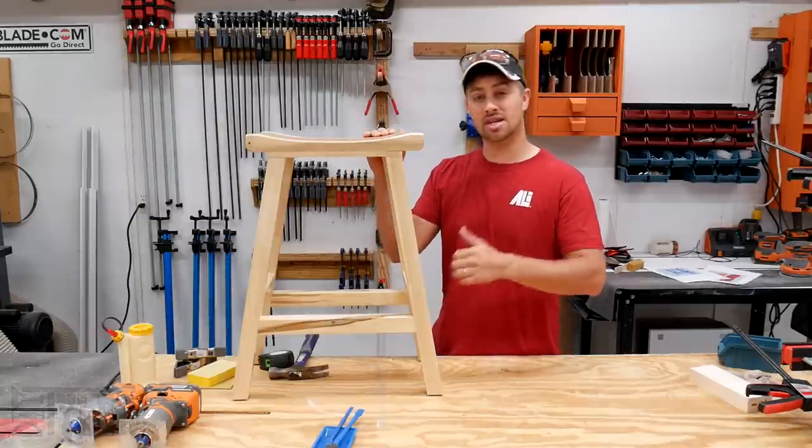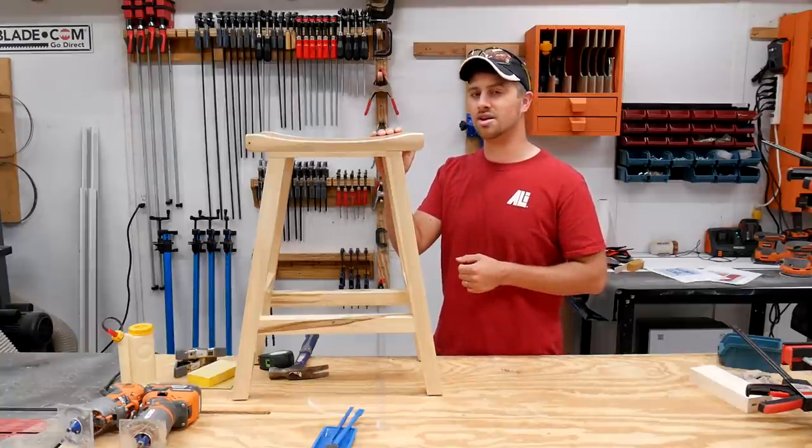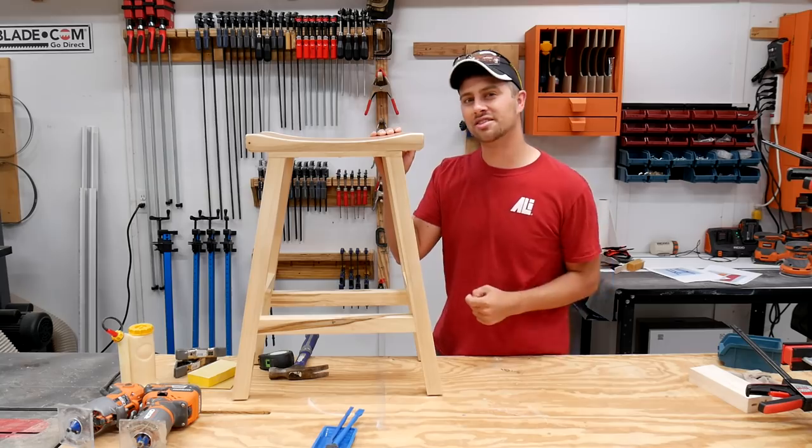I hope you guys enjoyed this build. If you did, please hammer that thumbs up button. Hit the subscribe button right over there so you never miss when I upload a new video. I'm DIY Tyler, and you guys have a good one.